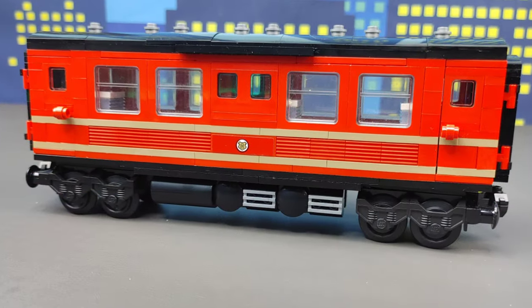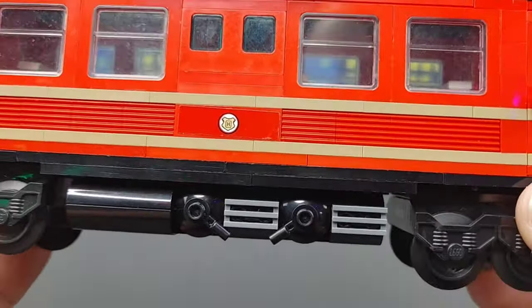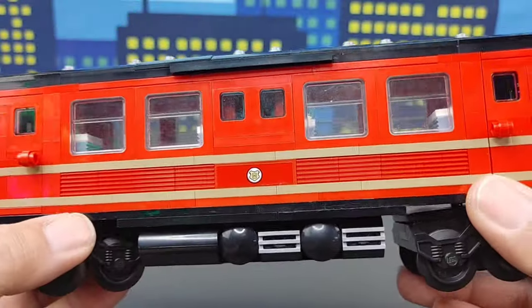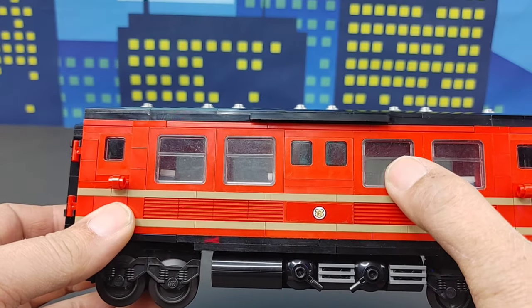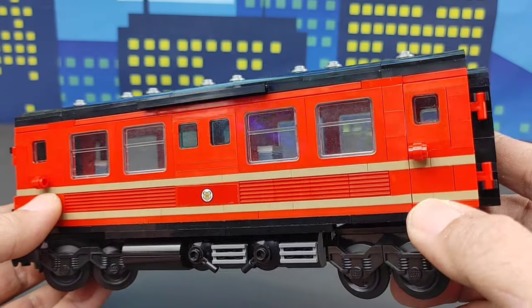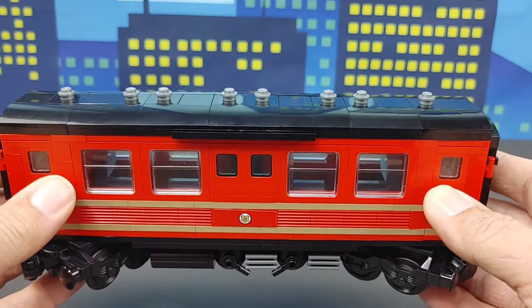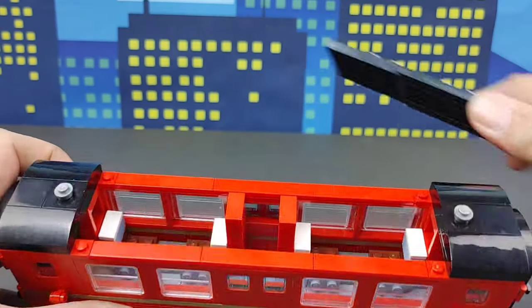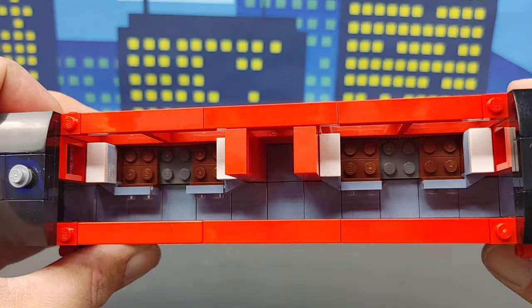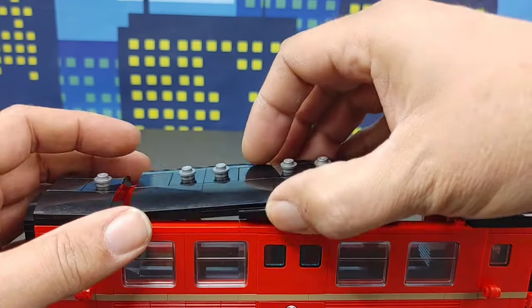I started by making the passenger cars much longer. With that I had to add a bunch of different greebling to the bottom because I had a really large cavity after I elongated them. I also changed out the windows that came on this set with an old style window. I even added doors to the side that open and close. In the middle of the passenger car the roof is removable, and I just want to note that the removable roof is the original size of the LEGO set passenger car.